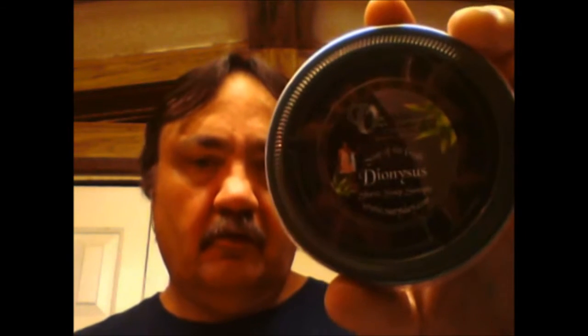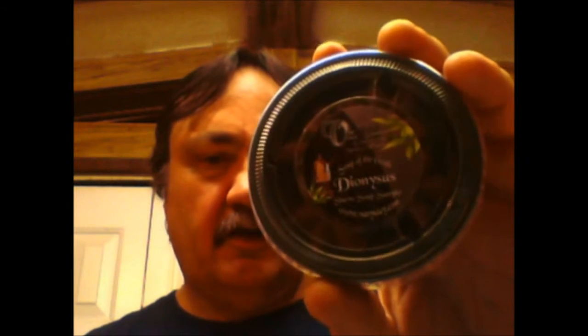Hello there. Welcome to week six of six weeks of Soaps of the Gods from Van Ulay. Monica Gillum. This week's soap is Dionysus.